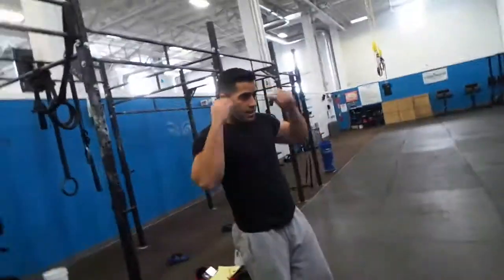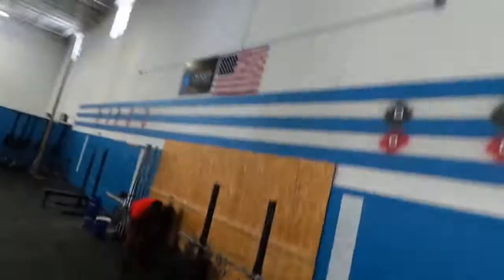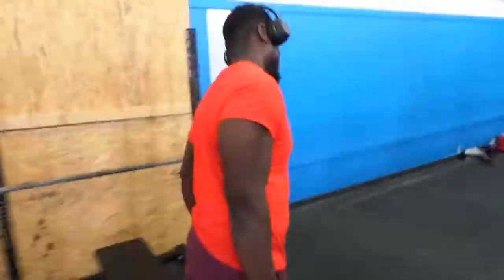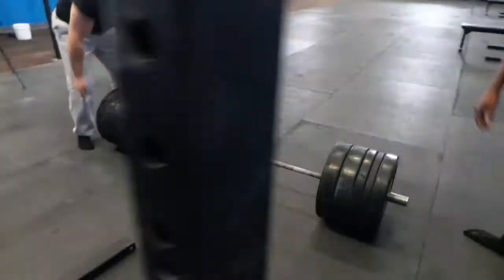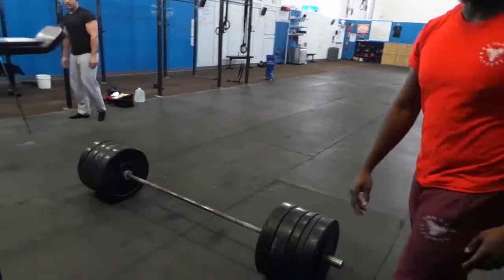Before that I did two sets of 20 reps of 225, then bumped that up to 235 and did another 20 reps. So fatigue was kicking in, but I love the deadlift and I wanted to be ready for the competition.